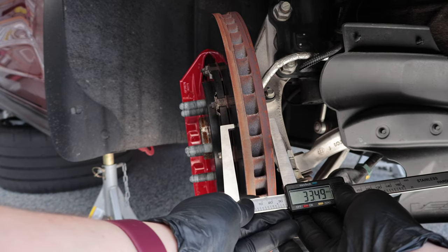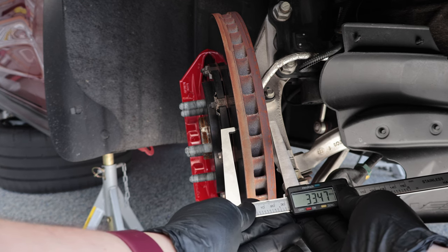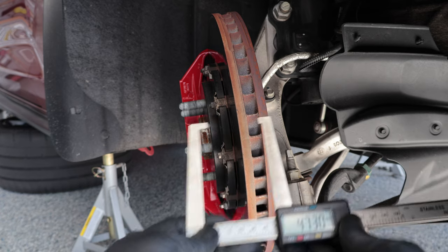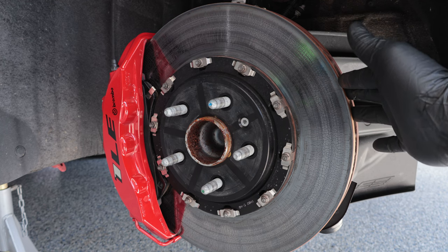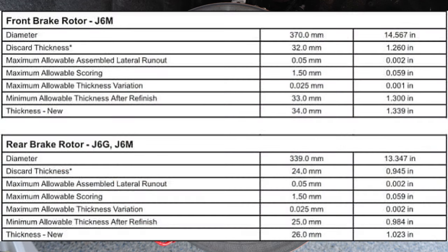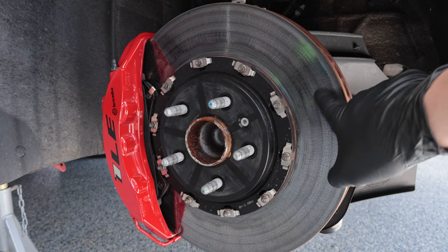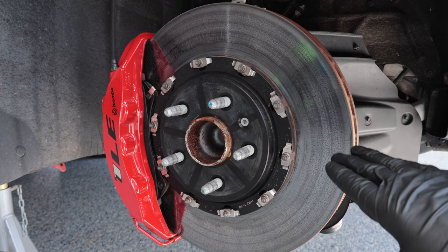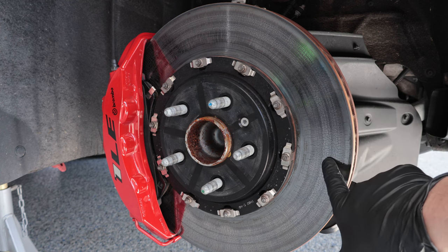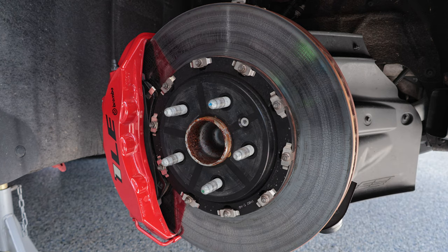Without sliding the calipers off, this is showing me 33.45 millimeters. At 33.45 millimeters, these rotors are still safe to use. The specs on this particular rotor are 34 millimeters brand new, and the discard thickness is 32 millimeters. So as long as there are no extended heat checks or crazing going to the outer lip, I am still good to use these rotors. A common misconception is that these surface cracks mean that your rotor is shot — that's simply not true.